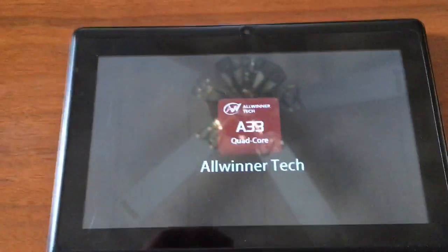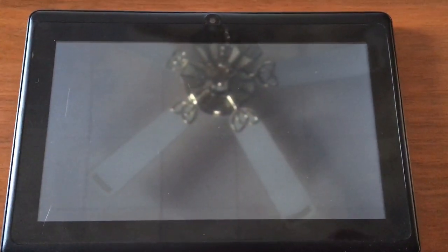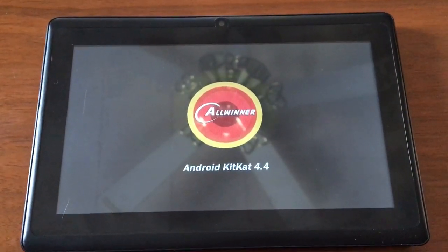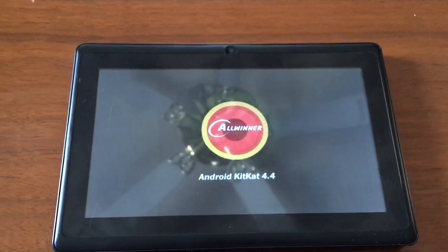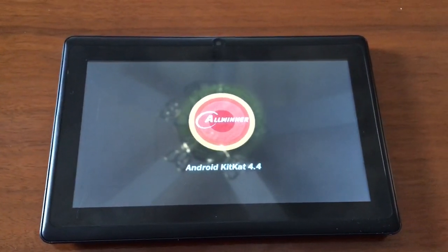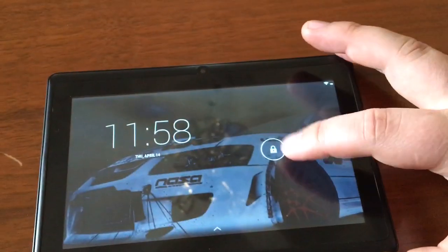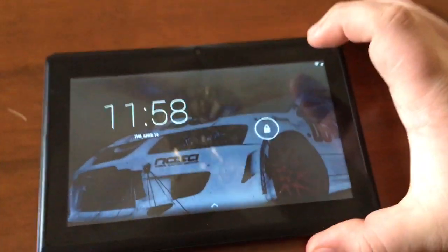This is booting up in real time — it's not quick boot mode, it's actual regular boot up. We have Android KitKat on here. It takes about over a minute to boot up.